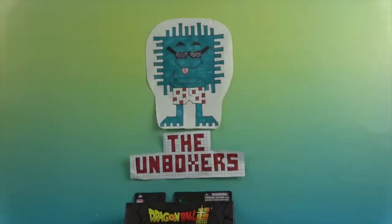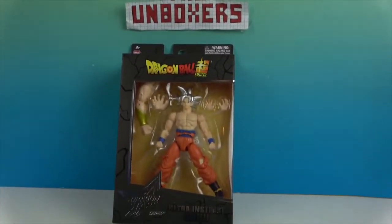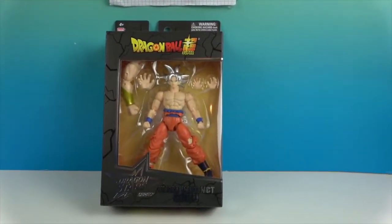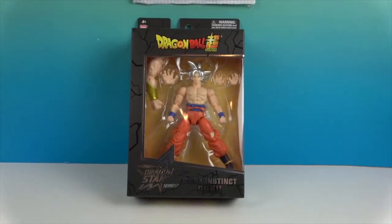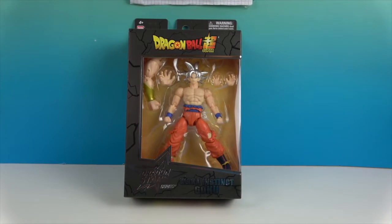Hello and welcome back to The Unboxers! Today we have another awesome Dragon Ball Z figure — Ultra Instinct Goku. He's part of the Dragon Stars series. Look at that awesome silver hair.